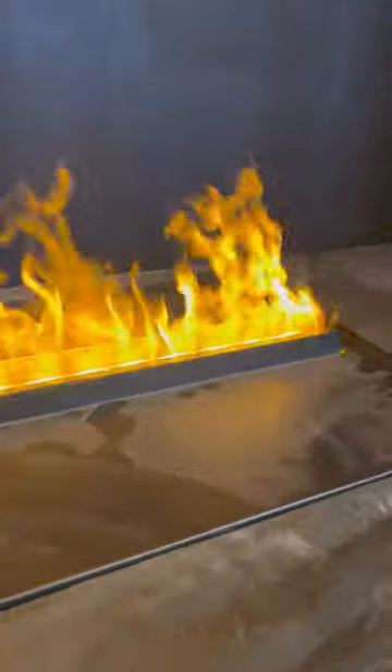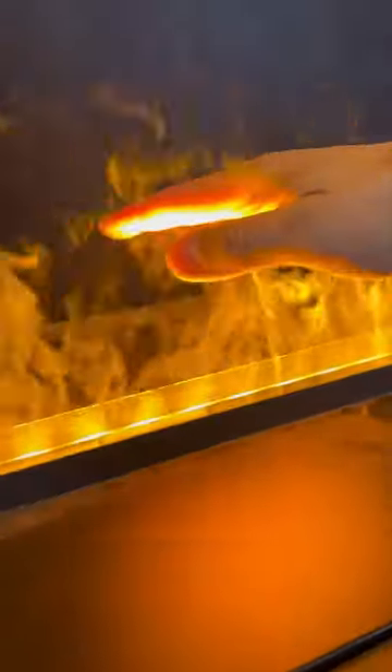Broskis and Broskets, this is a water vapor electric fireplace and it is the most interesting thing I have ever installed in all of my plumbing career.